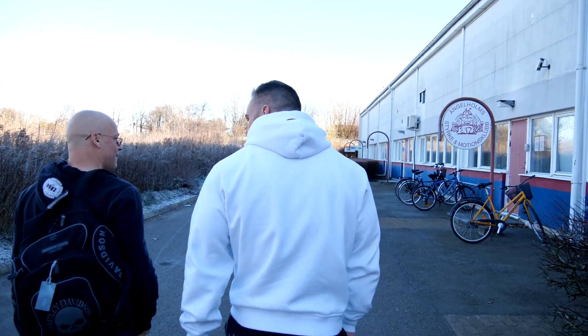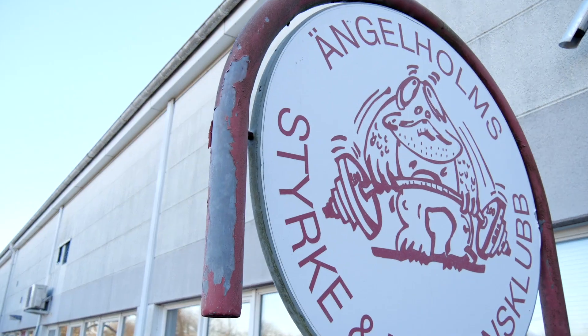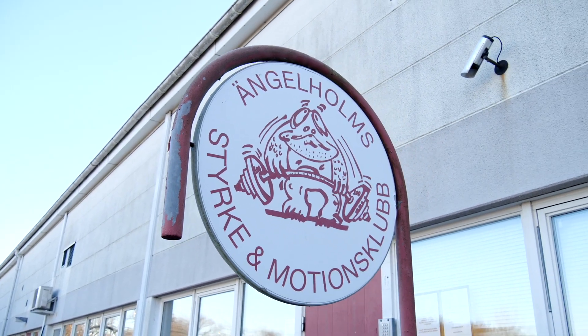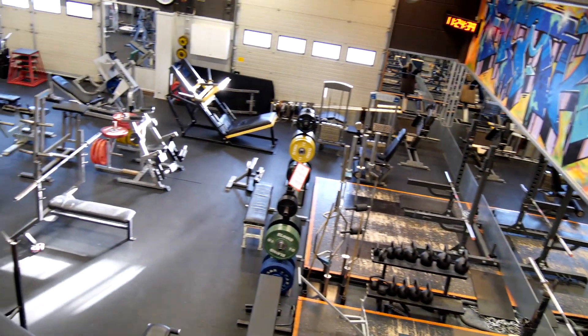So today we are in a place called Engelholm, down south in Sweden, and we are about to do some chest.